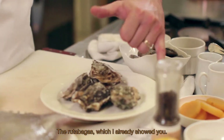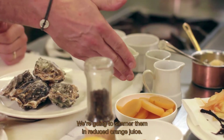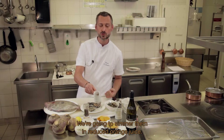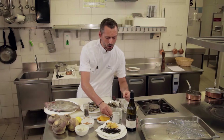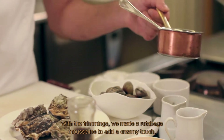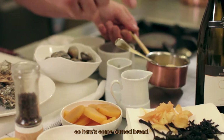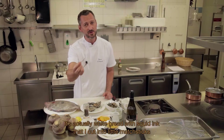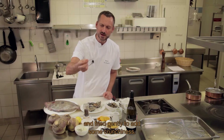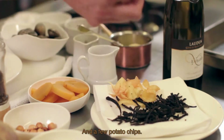Ces rutabagas, déjà un peu cuits, on va les faire mijoter dans du jus d'orange réduit avec toutes nos parures. On a fait une petite mousseline de rutabaga pour amener quelque chose de moelleux. Ce qui est important, c'est de pouvoir travailler sur les textures aussi. Et là, c'est du pain à l'encre de seiche, coupé en petits filaments et frit tout doucement pour avoir un peu de croquant, et quelques petites chips de pommes de terre.